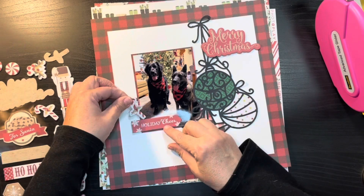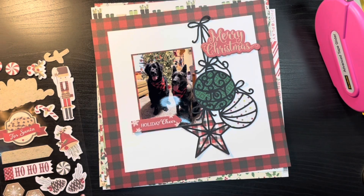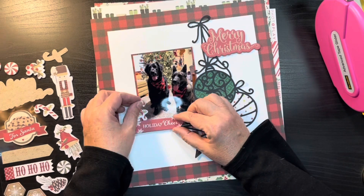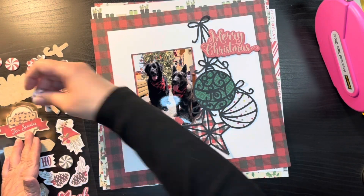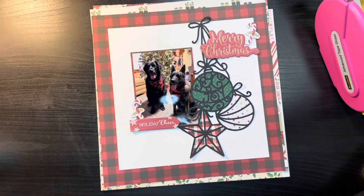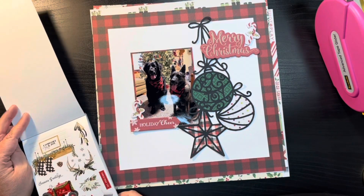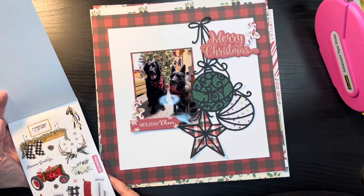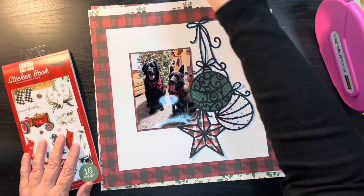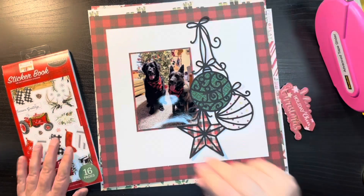I'm going to go ahead and use some of this PhotoPlay chipboard. It's one of the things I pulled out in my How to Kill Kit with Style for this month and I haven't touched it yet, so I thought it was high time to get it on some layouts. I'm going to pull out a whole bunch of pieces and then only end up using one — but hey, one is better than none. I am going to end up using that Merry Christmas in the end.